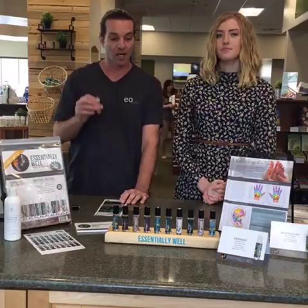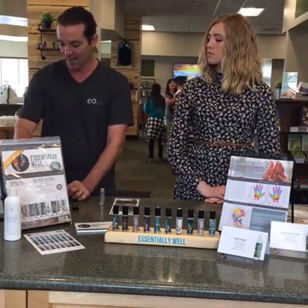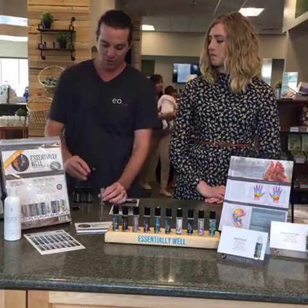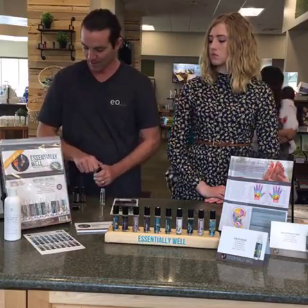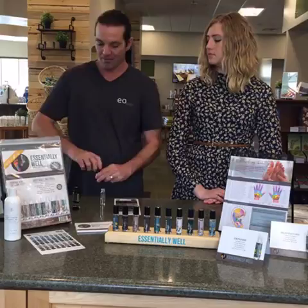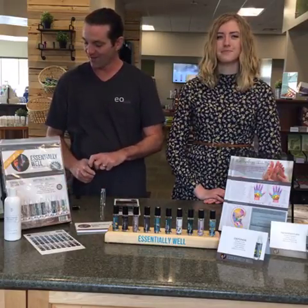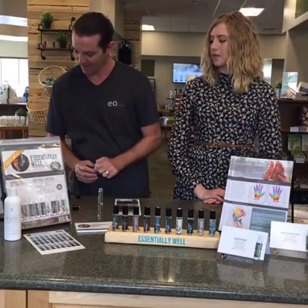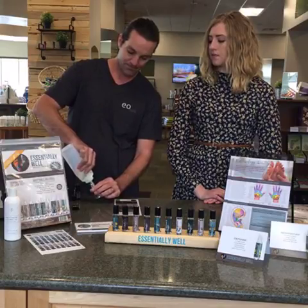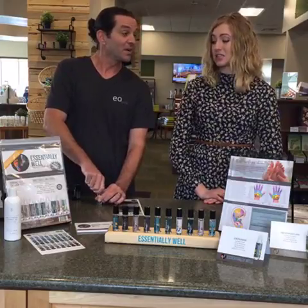All right, now we'll do the defense blend — this is what I should have done a couple weeks ago to keep from getting sick. The defense blend has lemon, melaleuca, oregano, and lavender. Lemon is the heavy one, so you go with three drops of lemon, and then one drop each of melaleuca, oregano, and lavender. And then again, fill to the top with your carrier oil. The oregano is really going to help kick anything — it's a great disinfectant.